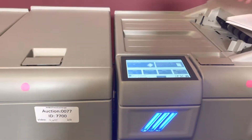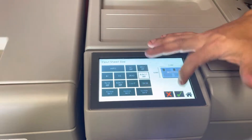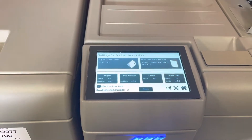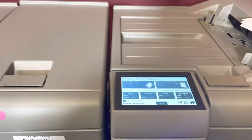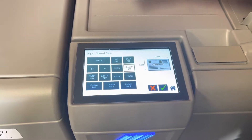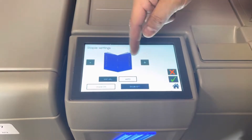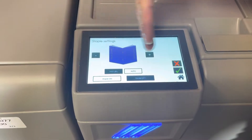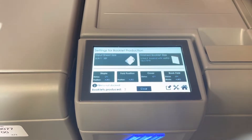Full touchscreen panel here does seem to have a small scratch but it doesn't affect anything. This is a full touchscreen panel — everything is automatic, so you just select your sheet size, you can select different ones or custom as well. Your staple you can move manually, add or subtract wherever you want your position to be. Same thing on your fold, your book fold, etc.